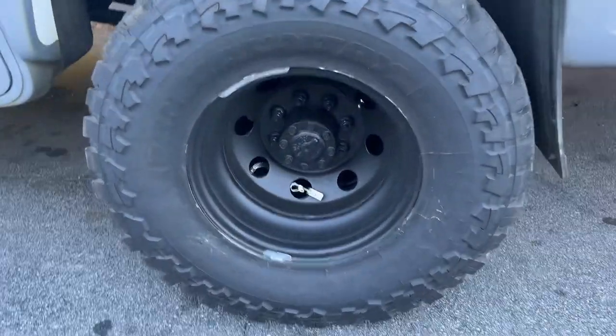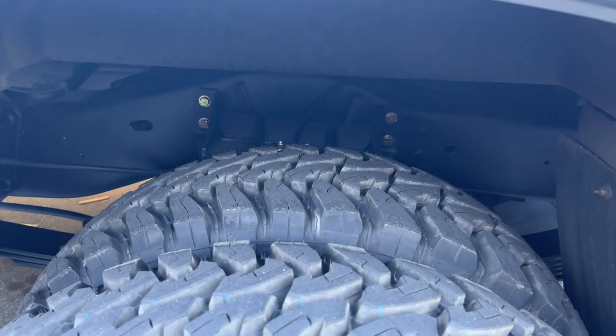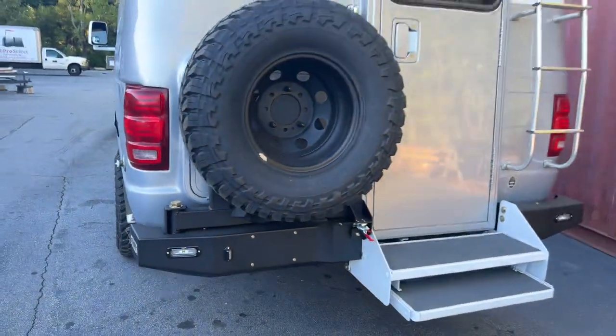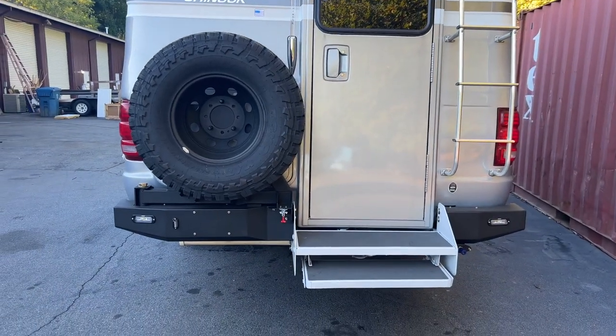Out back: stock wheels, 255/85R16s, and our E350 airbag bracket. Got a full floating airbag in the rear.